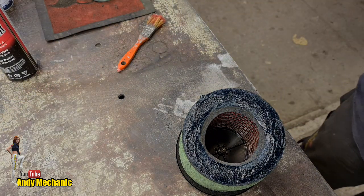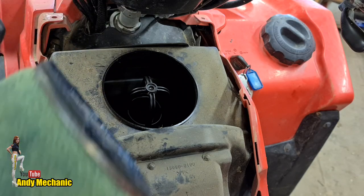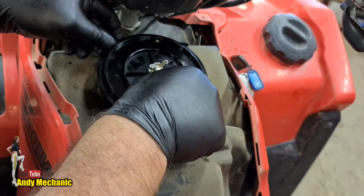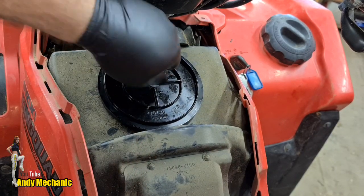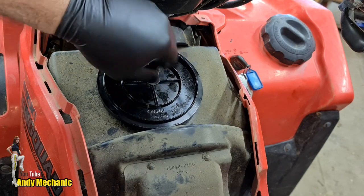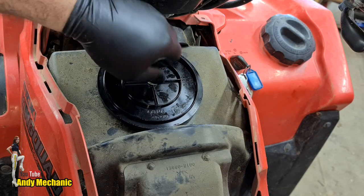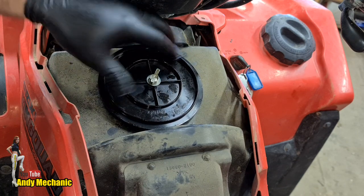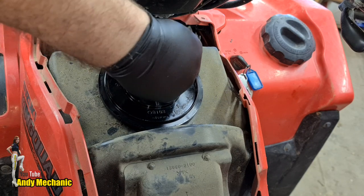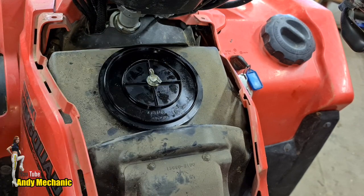We can stick this back in the bike now. Going in. It looks a lot better now it's been cleaned - makes the rest of the bike look terrible though. Just making sure it's seated properly on that top lip. There we go, that works.